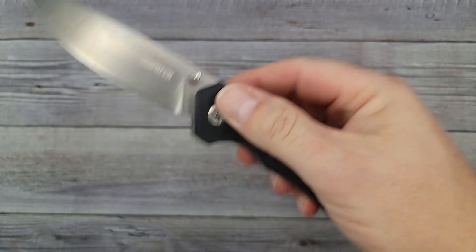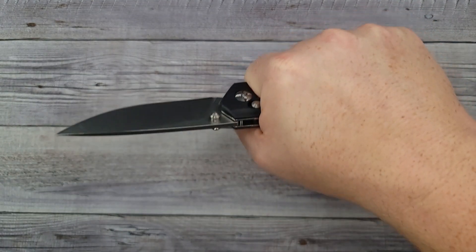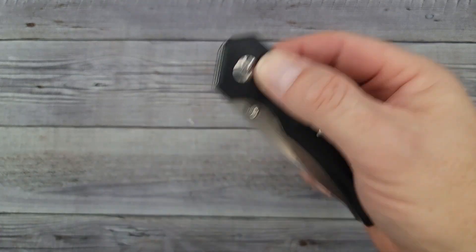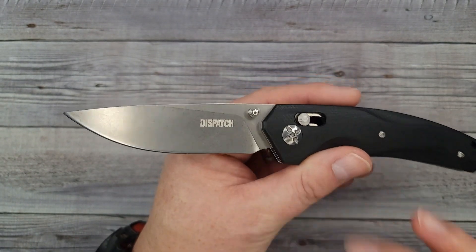My favorite things about this knife are how well the action is and how well the ergos feel in my hand — I have a great purchase on the knife. You've already seen the little nitpicks I've had about it.